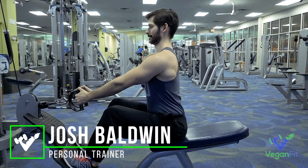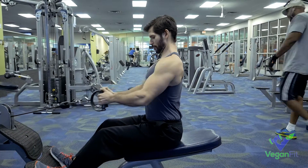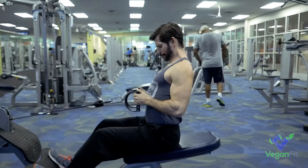What's up everyone? Josh Baldwin here with Vegan Fit. So everyone knows how to do a seated row, right? Not so much. This is a big problem area for a lot of clients and a lot of guys I see at the gym.